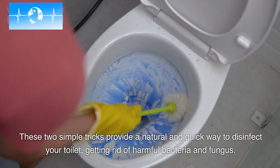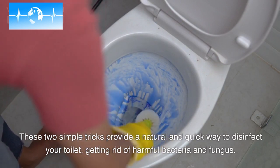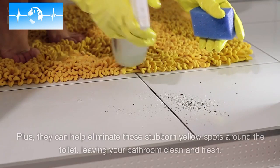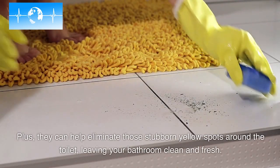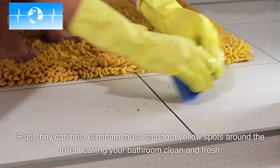These two simple tricks provide a natural and quick way to disinfect your toilet, getting rid of harmful bacteria and fungus. Plus, they can help eliminate those stubborn yellow spots around the toilet, leaving your bathroom clean and fresh.